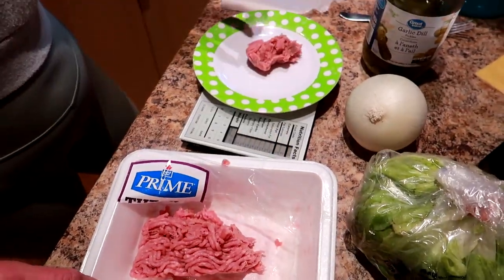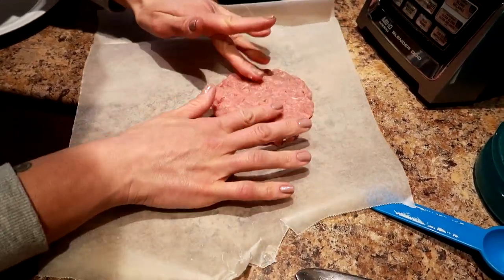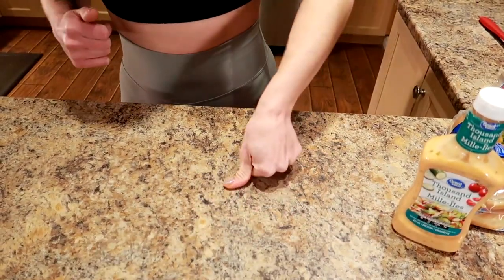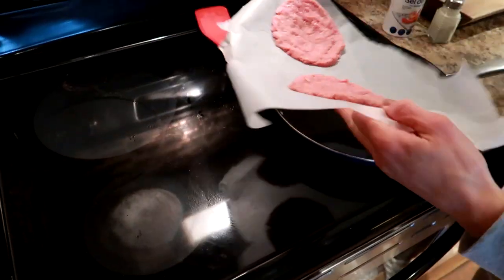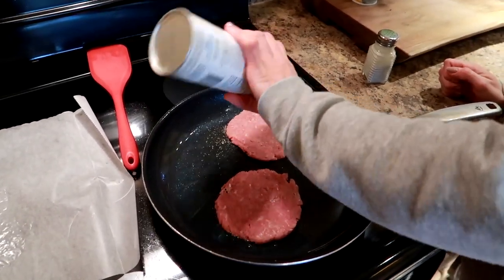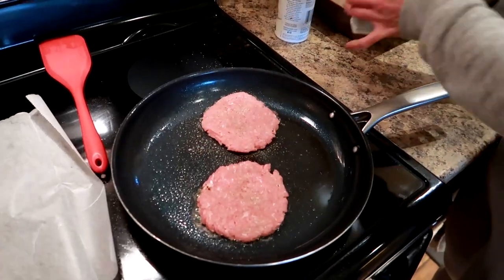We used ground turkey instead of beef and measured out the ground turkey raw — two ounces per patty. We made two of them, super super flat, as thin as you can make it. Sassy's got the best tip ever: you take your thumb and make an indent in the middle, and it stops the burger from becoming a ball when it cooks up. Preheated the frying pan on medium heat, sprayed it with cooking spray, and cooked those for three minutes per side. We put sea salt and pepper on — be very generous with the salt because the meat is plain and it will be so much more flavorful.